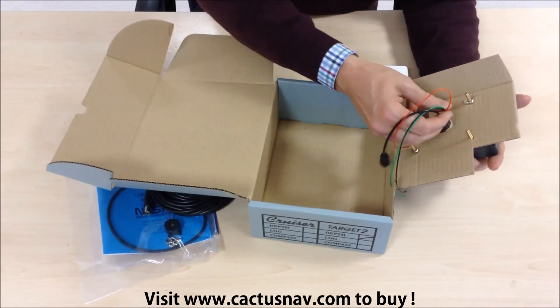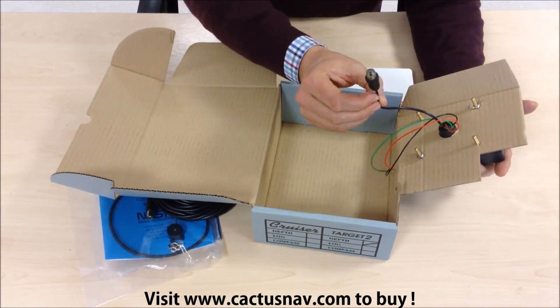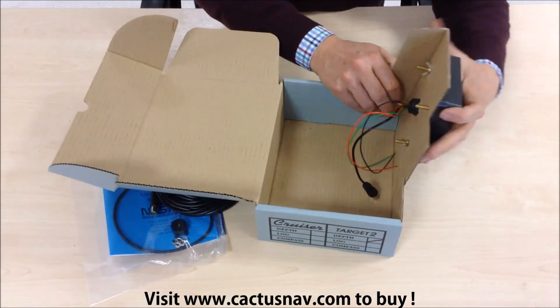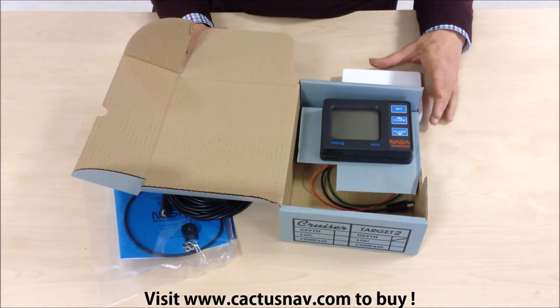You've got a power supply for the buzzer at 12 volts and a connection for the transducer. That's the complete package — the NASA Marine Target 2 Cruiser depth system.